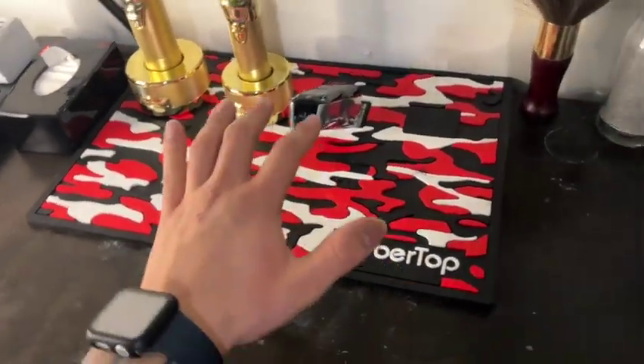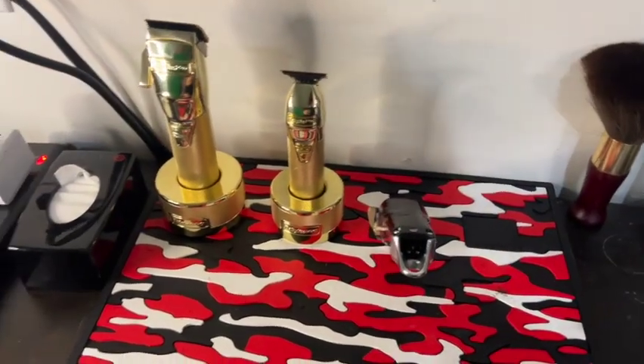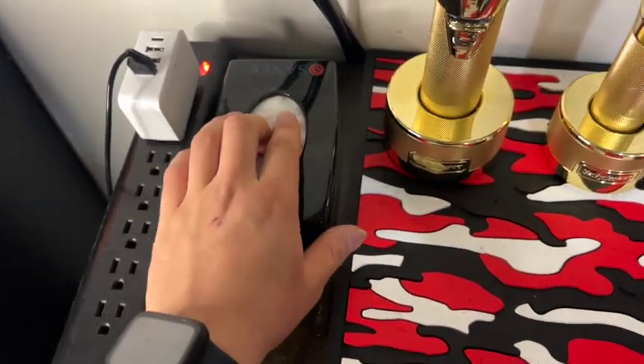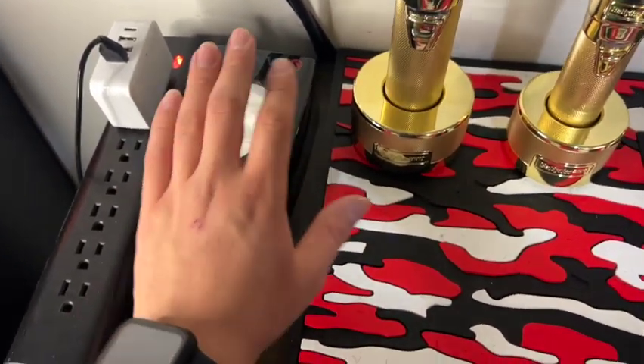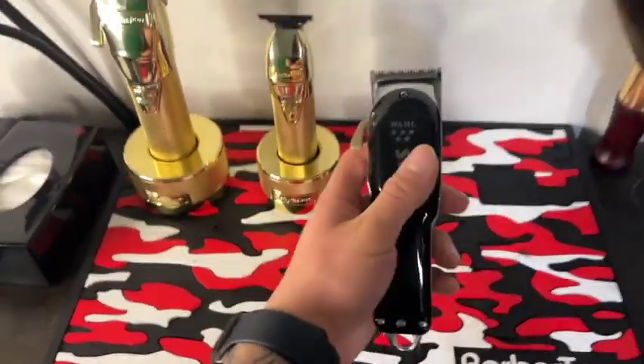I got this magnetic mat from a local barber store in Albuquerque called Barber's Haven. This is the neck strip dispenser I was talking about — the other ones didn't fit so I had to go get the actual correct ones.